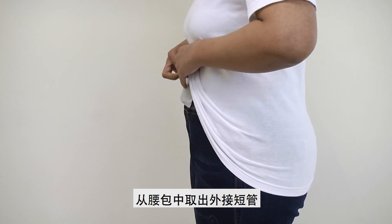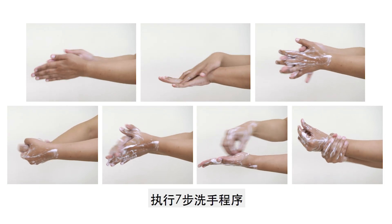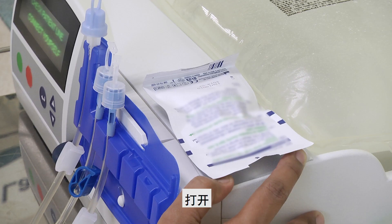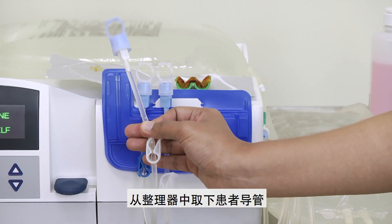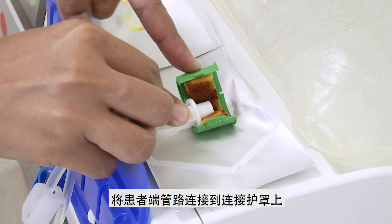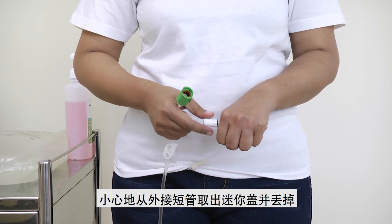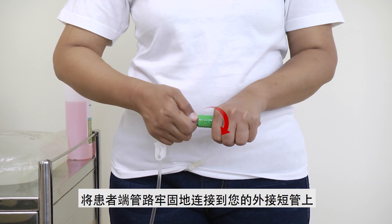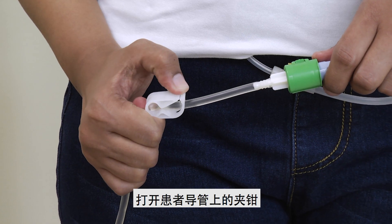Take out your transfer set from your waste pouch. Perform the 7-step hand washing and dry your hands completely with a clean paper towel. Open the connection shield. Remove the patient line from the organizer. Remove the blue pull ring from the patient line. Attach the patient line onto the connection shield and ensure the connection is firmly secured. Remove the mini-cap from your transfer set carefully and drop it. Connect the patient line to your transfer set securely. Open the twist clamp of your transfer set. Open the clamp on the patient line.